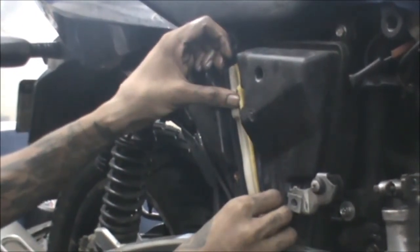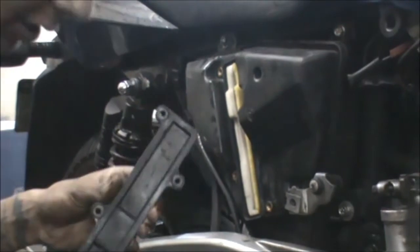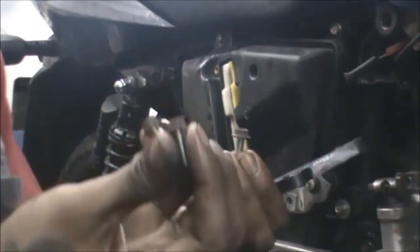Now the filter is back inside. We will put the filter cover back on — there are four bolts, and the size is 8mm.